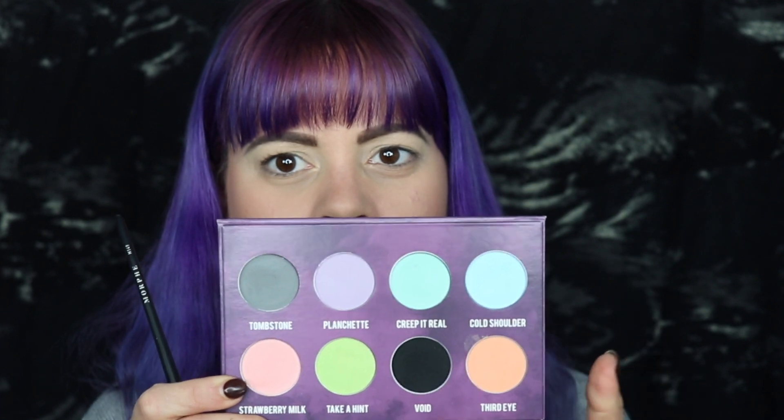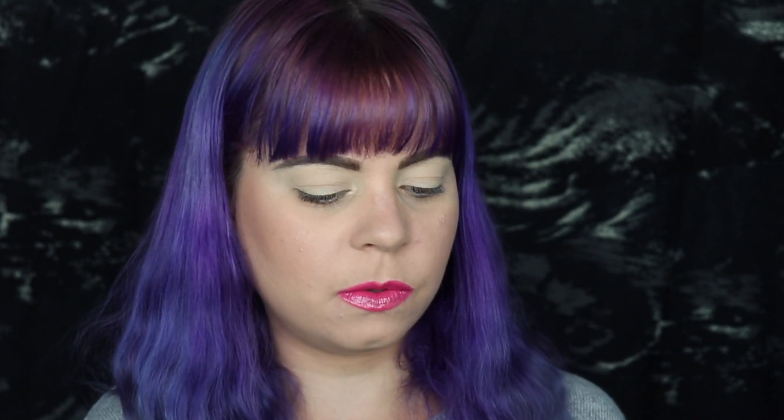So from looking at the picture I think I'll be using these three shades right here, which is just a black, a blue, and then Third Eye which is like a peachy orangey kind of shade.